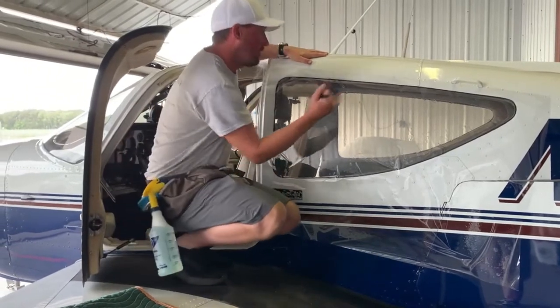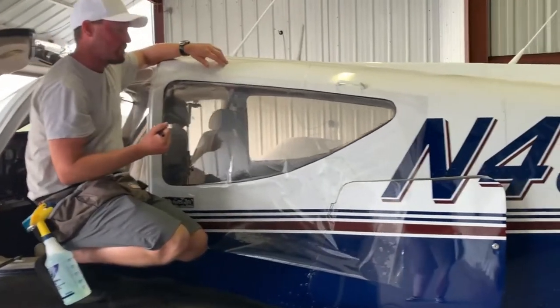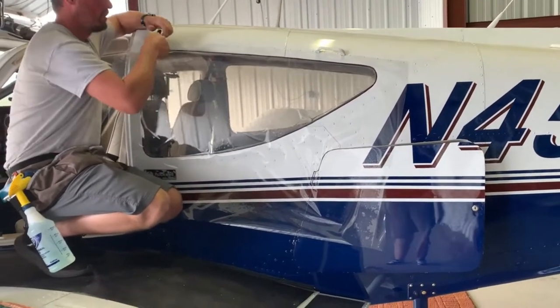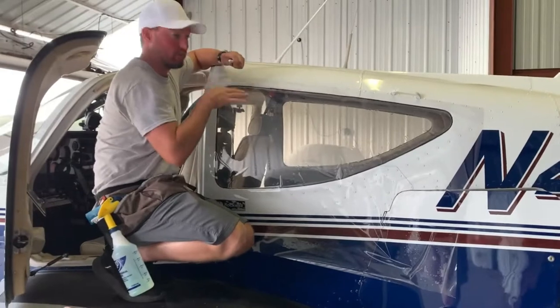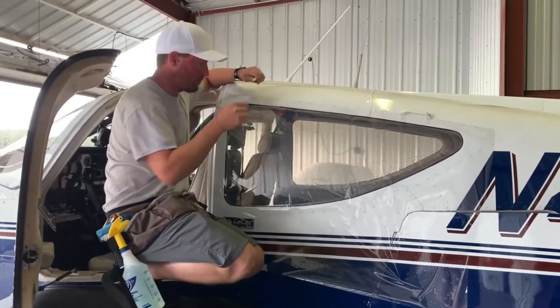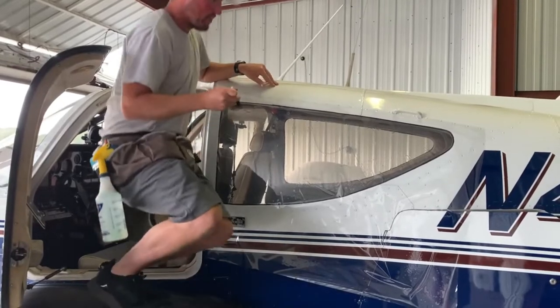From there, on this window it's pretty obvious which side we're working on, but I still usually write 'top' on it. On certain airplanes the windows look identical and once you get inside you have no clue what's going on. That label tells me where the top of the window is when I put the template back on.